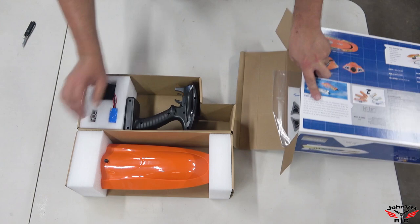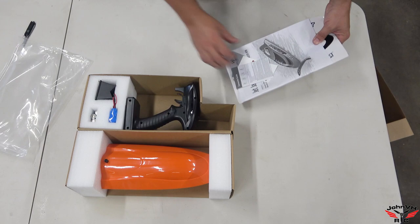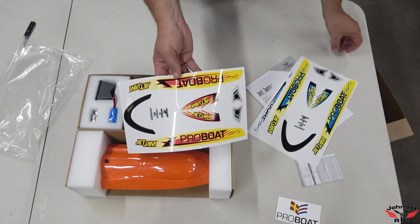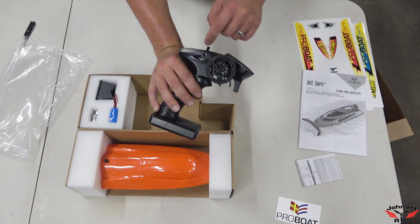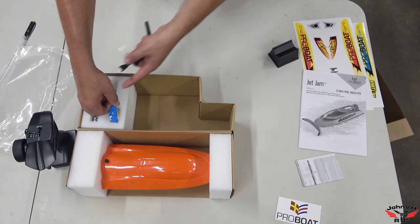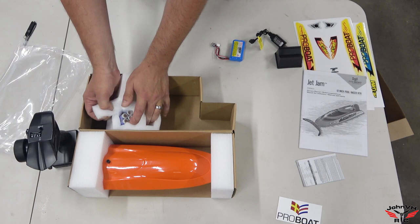First time opening the box — that's how we do unboxings here, real. In here you've got your multiple decal sets, a bunch of stickers, manuals. It does show you where the decals go. You've got kind of a blue decal set, a yellow set, and then kind of a flame set. Here is a stand for your boat, and in the bottom of that was your charger, which charges the lithium-ion battery through the balance plug.